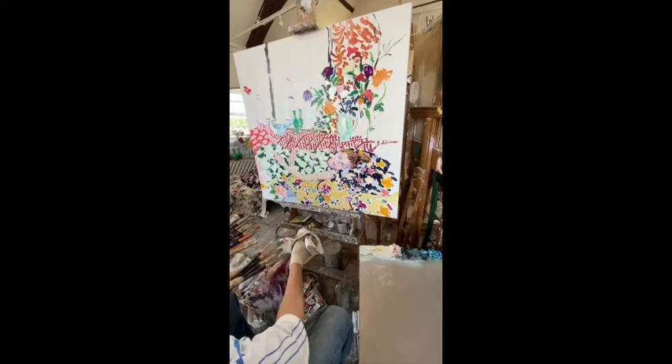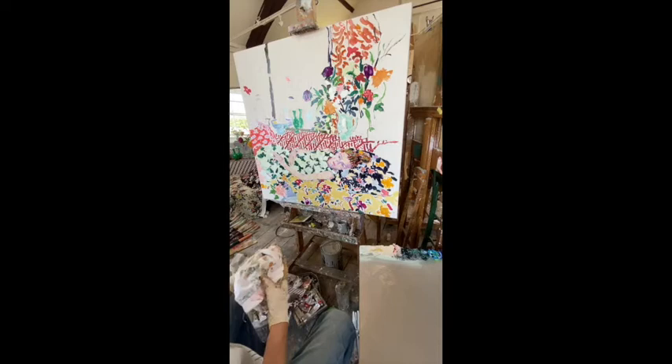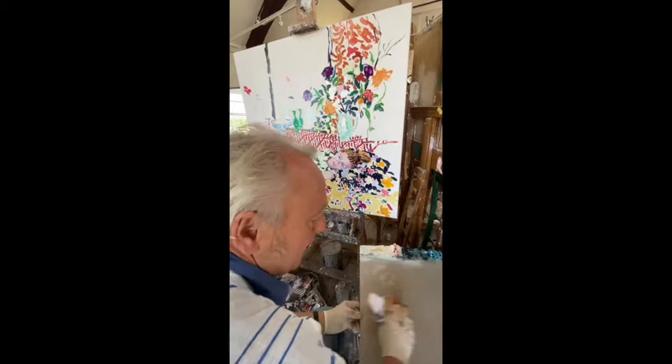It's always important to keep your brushes clean, otherwise you're going to make muddy colours rather than fresh colours, and that's incredibly disappointing. And then of course you need to wipe down your palette as well, so that's nice and clean, and you're mixing colours onto a clean surface.